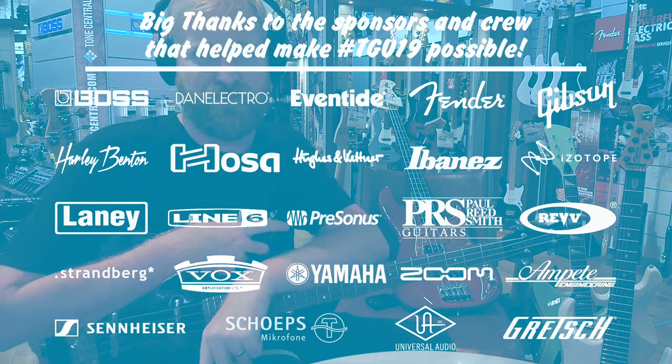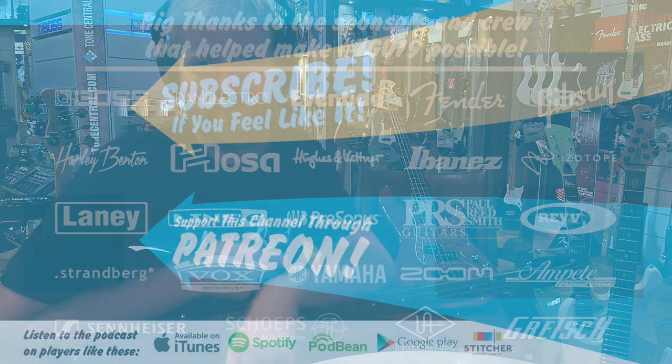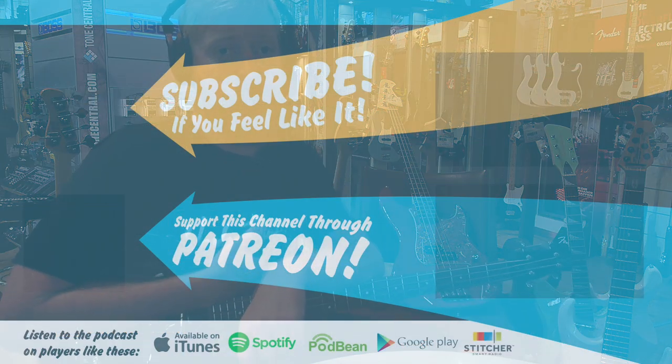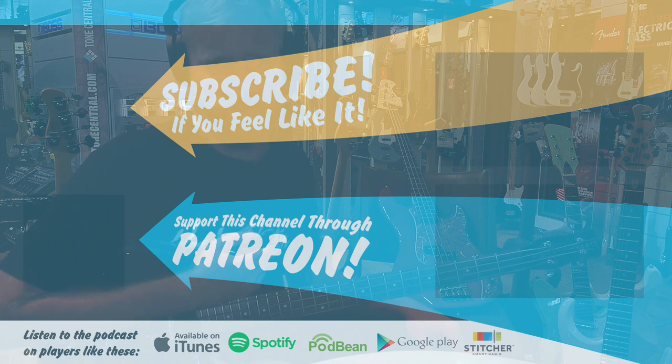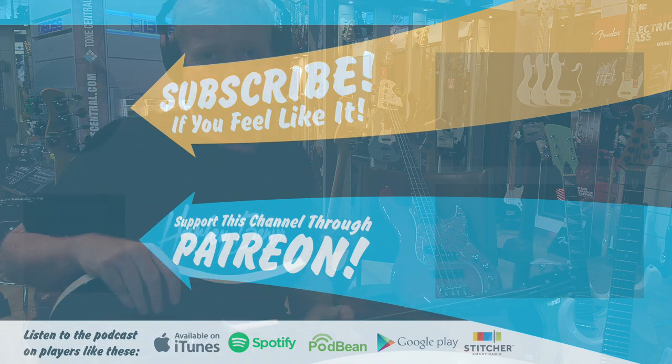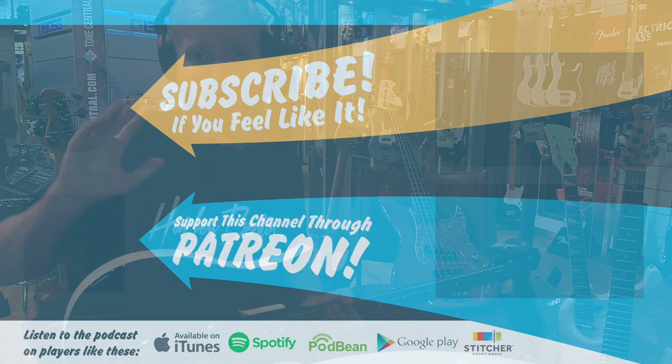And feel free to diss my bass playing, because I know — I know it's bad. Anyways, thanks for watching. Please like, subscribe, and leave me rude and nasty comments. You know I like to play with the trolls and have fun in the comments. Watch all my videos and videos from TTU — you'll have a great time. Bye everybody, stay grounded.